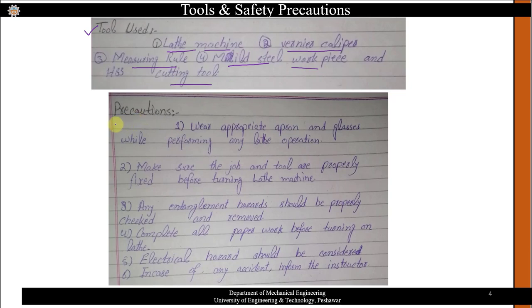Before performing the lab experiment, every student should know the safety precautions involved. Wear appropriate apron and glasses while working on any machine. Make sure the job and tool are properly fixed. Before turning on the lathe machine, any integrity or hazard should be checked and removed. Consider electrical hazards, and in case of any emergency, immediately inform the instructor. Always perform the experiment in front of the instructor.